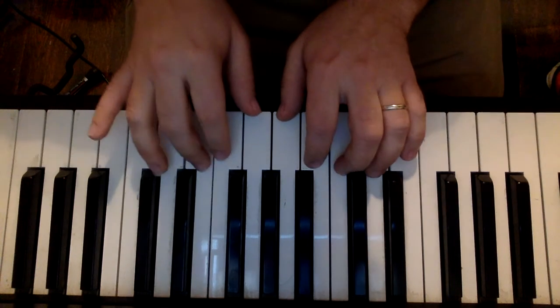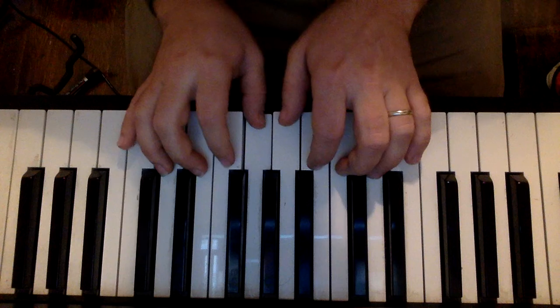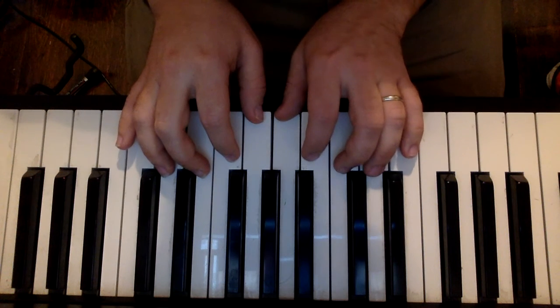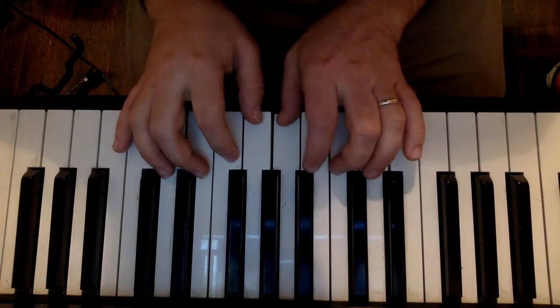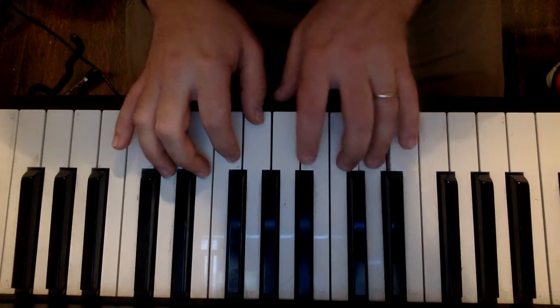E, C, C, B, A, G, G, F, E, E, E, E, F, G, F, E.